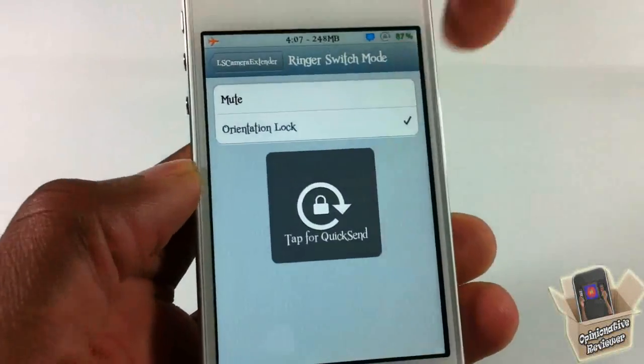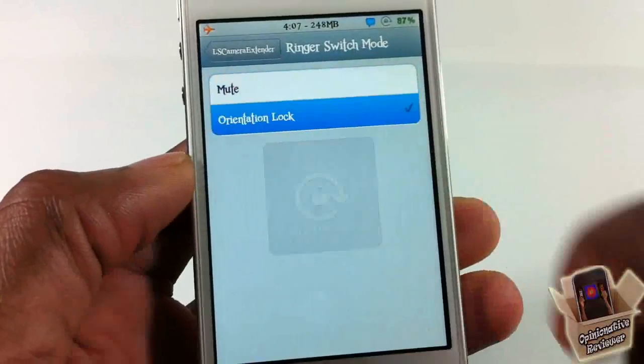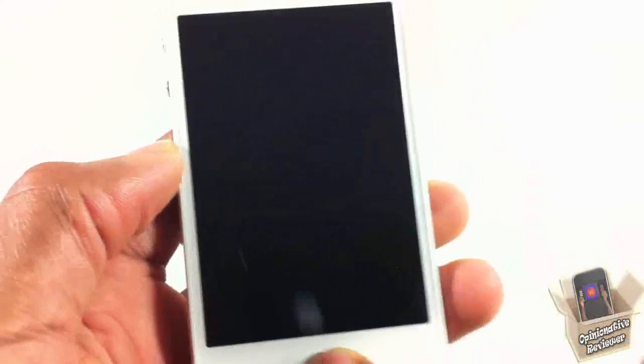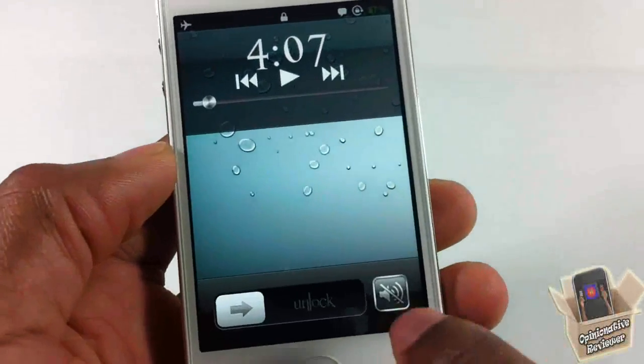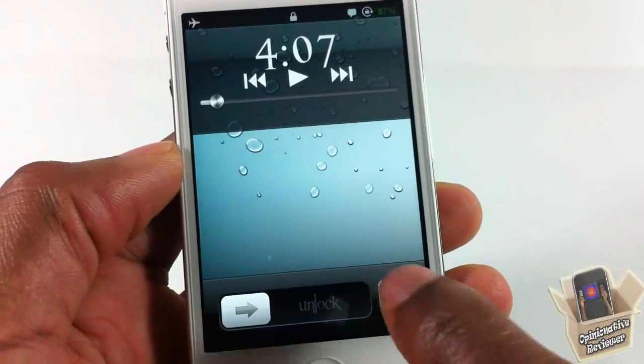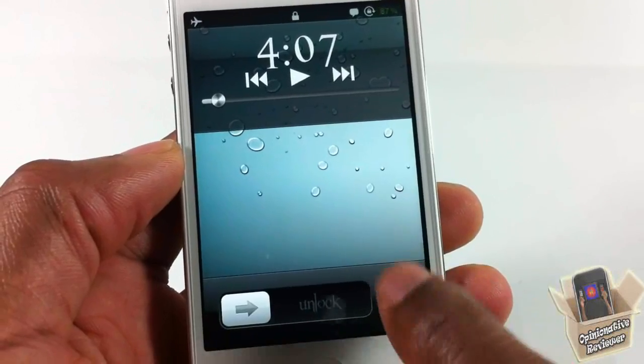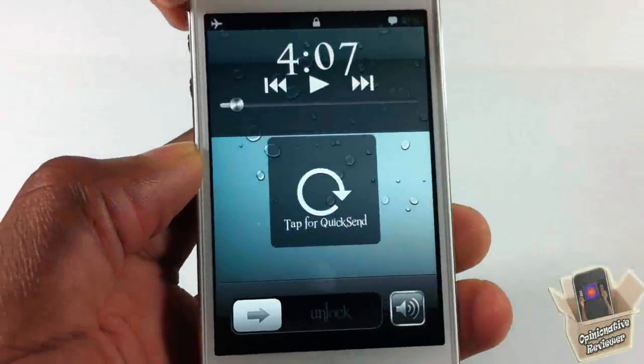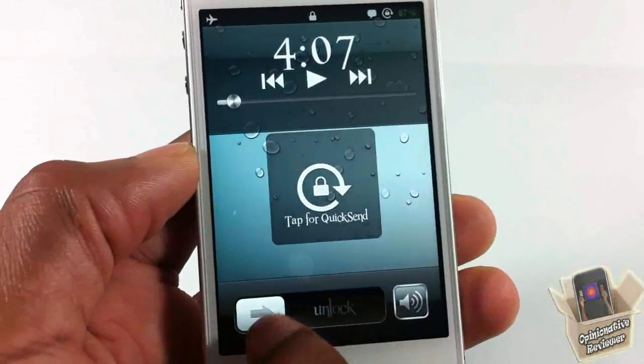If you want it to be lock orientation, you can do that — it will lock and unlock your device. If you want it to remain as mute, you can do that too. When set to lock orientation, if you go to your lock screen and double tap the home button, the button will now control the silent switch to silence your device.